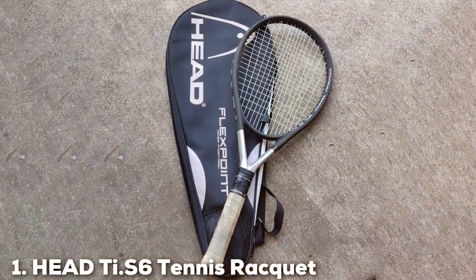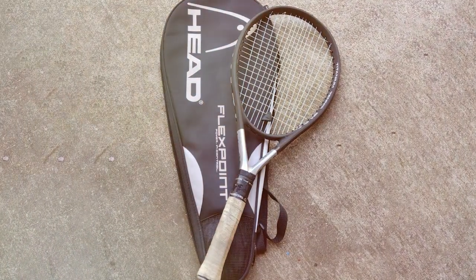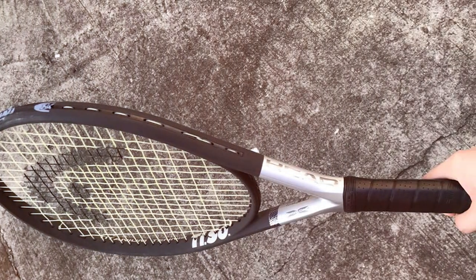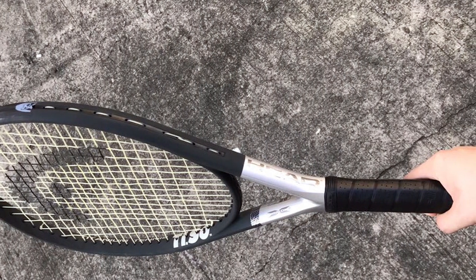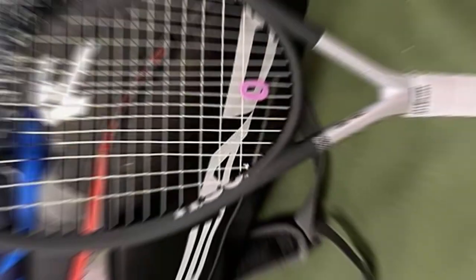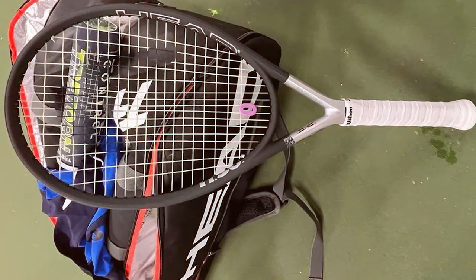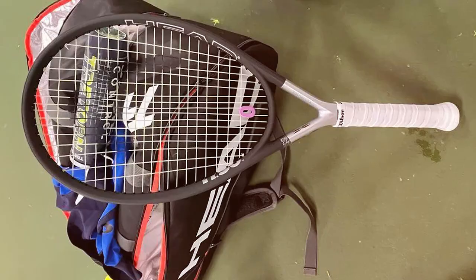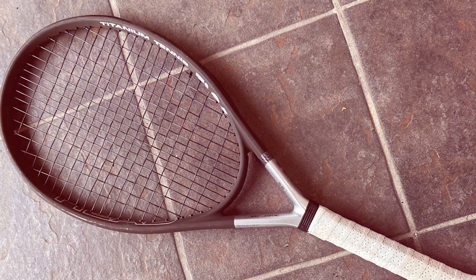At the first position of our list, we have the Head Ti S6 Tennis Racket Strung. The Head Ti S6 is a true masterpiece in the world of tennis gear, designed for players who demand nothing but the best. This racket boasts an impressive fusion of cutting-edge technology and expert craftsmanship, making it a top choice for seasoned players and beginners alike. At the heart of this racket is the titanium and graphite construction, providing the perfect blend of power and control. The oversized head delivers a large sweet spot, ensuring every shot packs a punch with precision.